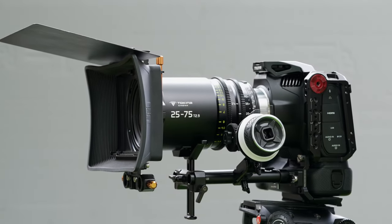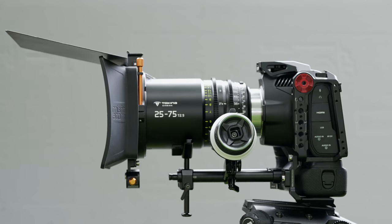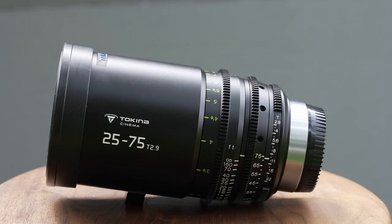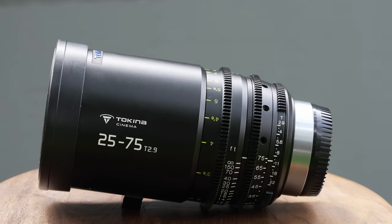Hey everyone on the other side of the internet. How's it going? This is Kelly from Nice Lady Productions. Thank you for joining me for this review of the Tokina 25-75mm T2.9 lens.